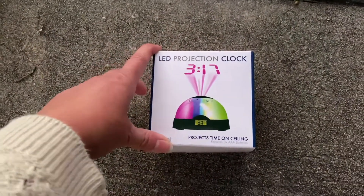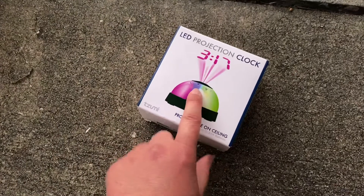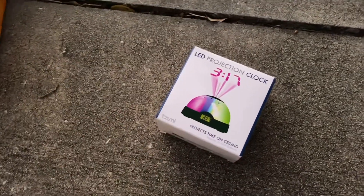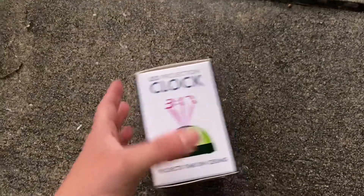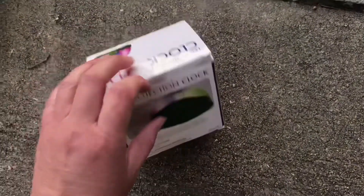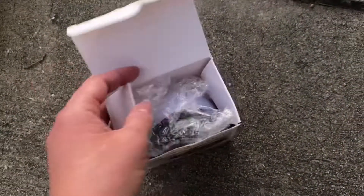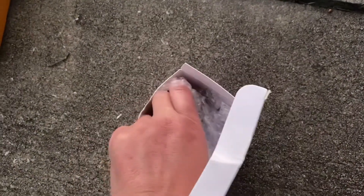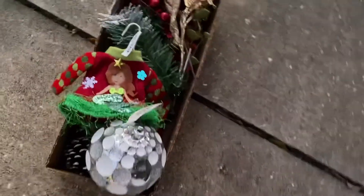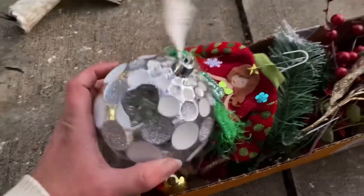Moving on — this LED projection light has little stars and moons on it that reflect off the ceiling. I removed the security sticker and it works. My only concern is it would probably blow through batteries fast. I don't love battery-operated lights for that reason — but you can see the moon projected. Also, I noticed this Christmas ornament has a hole in it, but that's okay because we have plenty more.